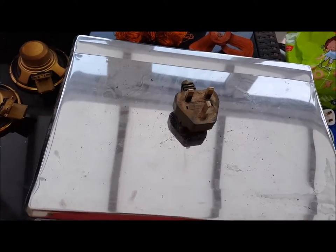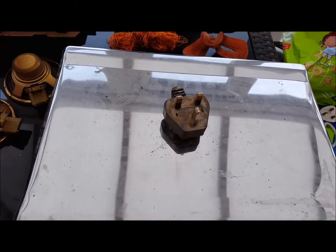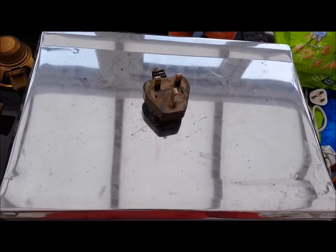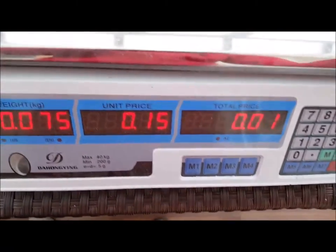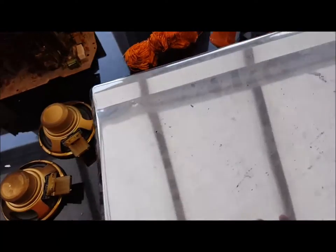The plug, as we know from a previous video, should be worth about a penny - 15 pence a kilo, so one pence for the plug. Obviously you can rip out the brass and get an extra 5p, I think I worked it out in that other video.